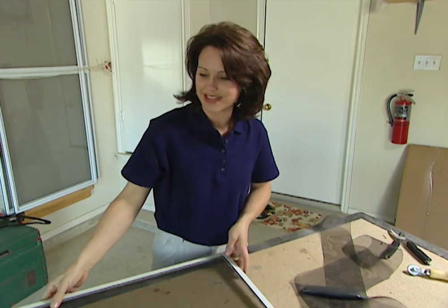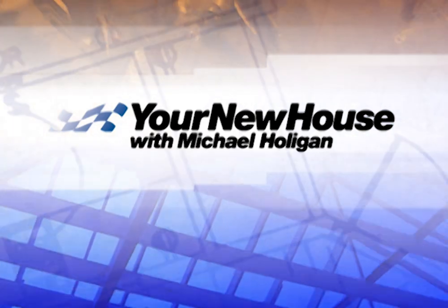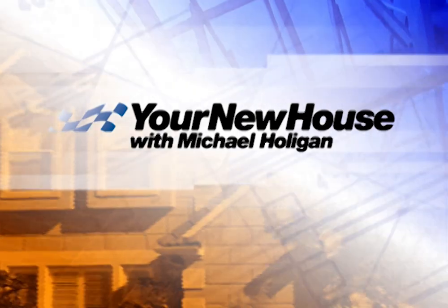There — see how easy that was? And also, nice tight finish.